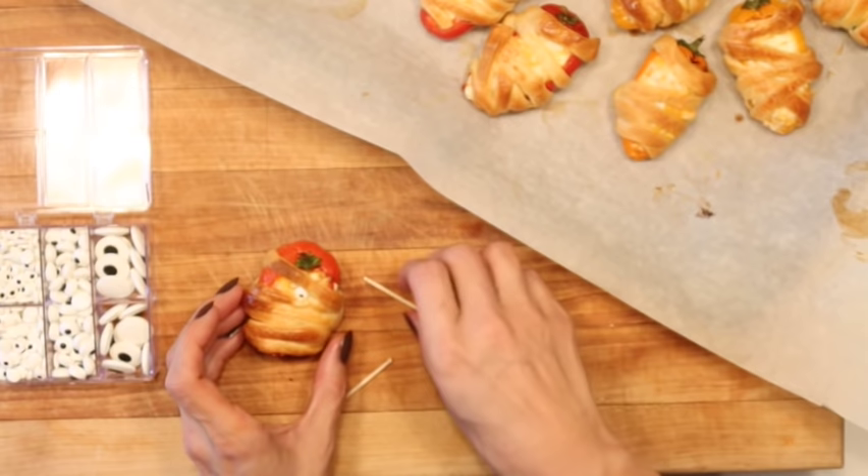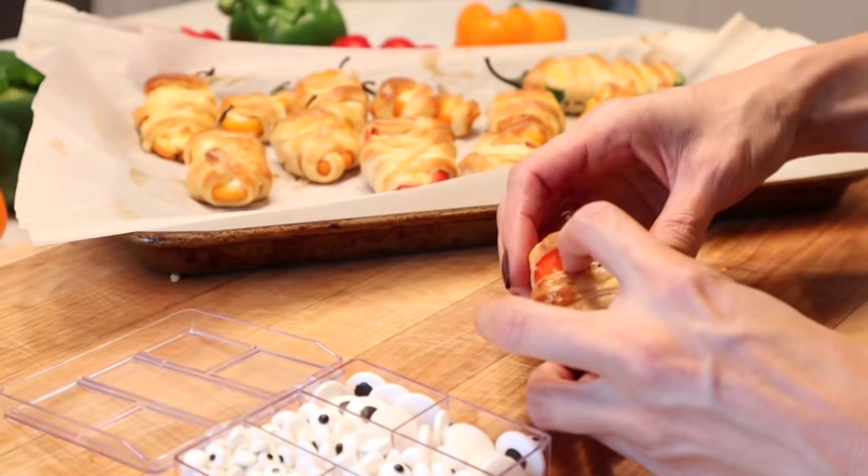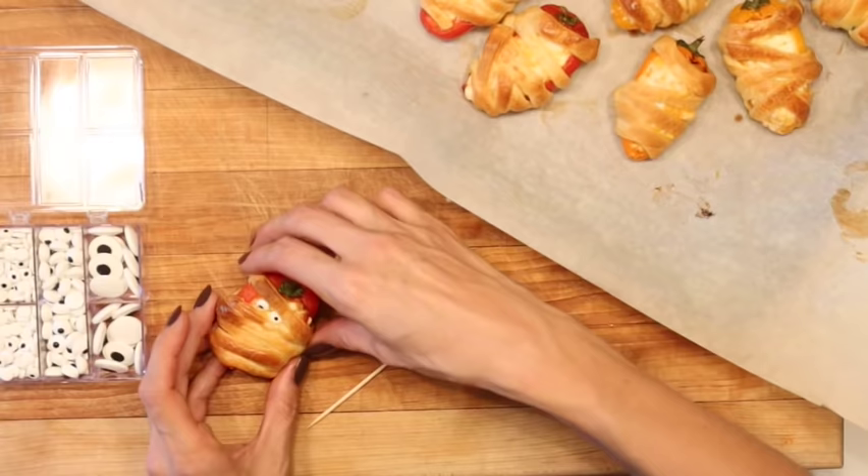Once they're done, go back to your little eyeball kit and tuck in the eyeballs. I like to use a little toothpick to pull back the crescent roll and tuck the eyes in — that's what gives it a really authentic look. If you push the eyes all the way to the open part they just look strange, so you want to tuck the eyeball underneath to give it that really cute look.